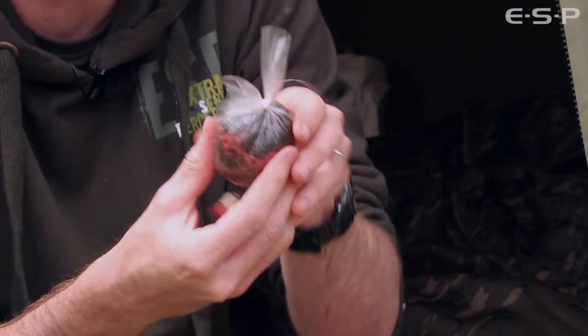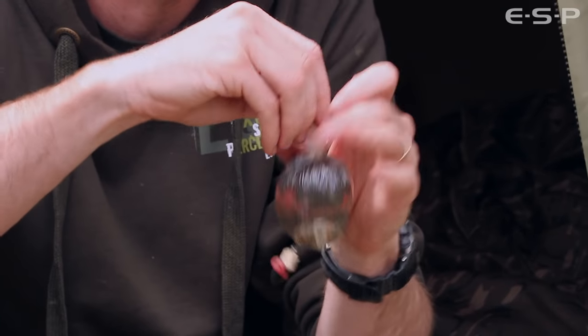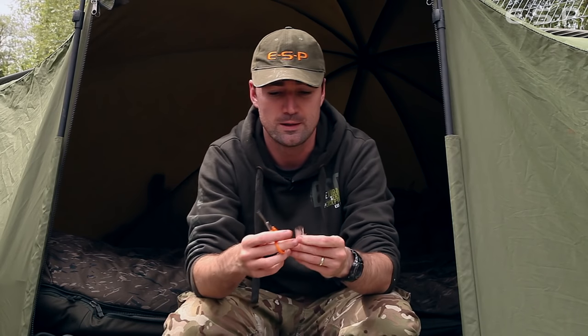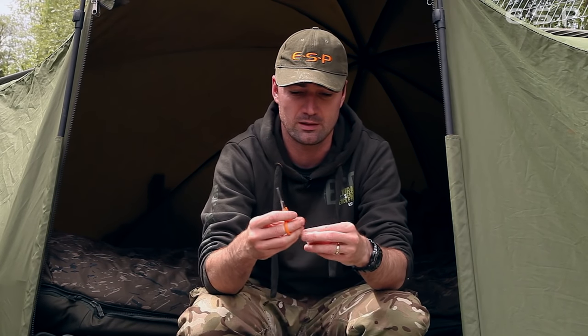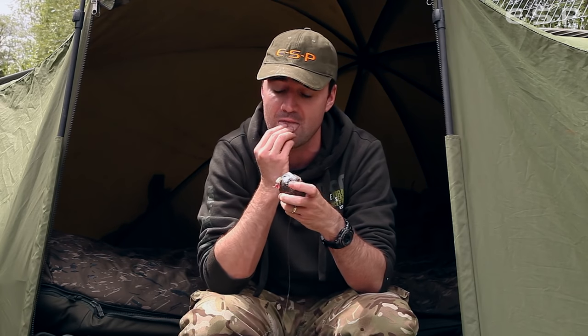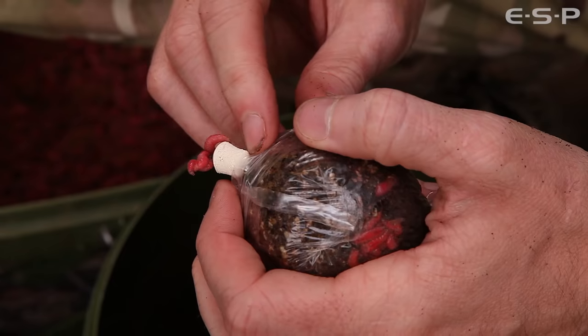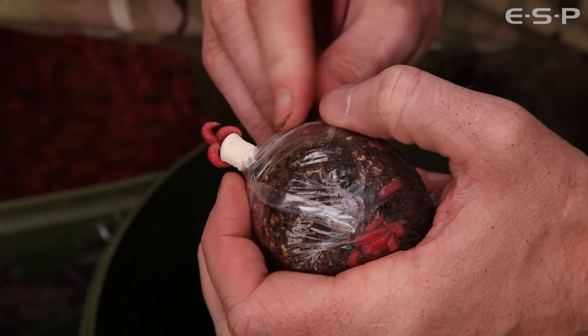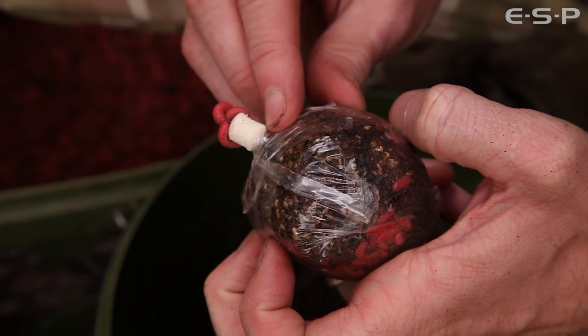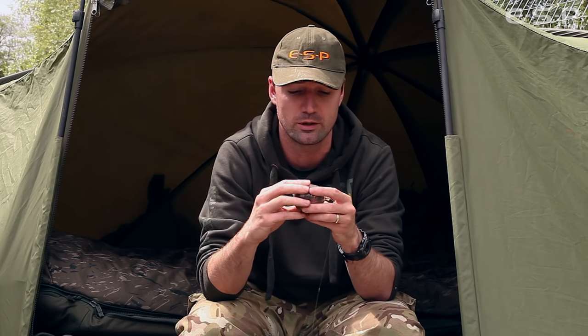At this stage the bag is starting to take shape. Cut off the tag ends but don't throw them away — keep one and cut off a small element and use this to stick over the hook point at the base. This keeps the hair aligned along the shank of the hook, protects the hook bait and stops the hair from tangling or wrapping around that exposed hook.